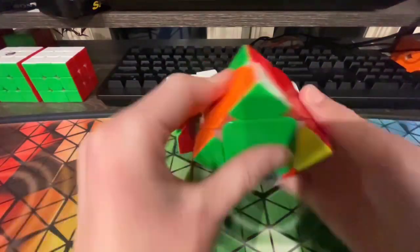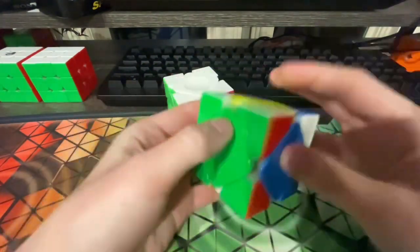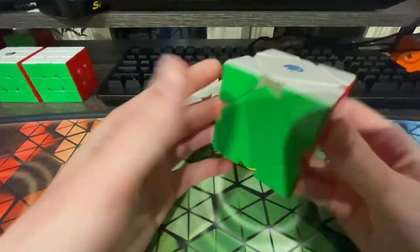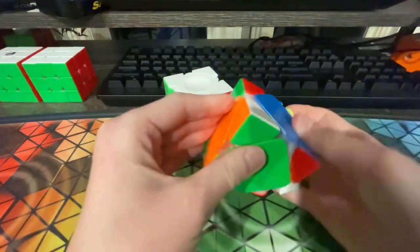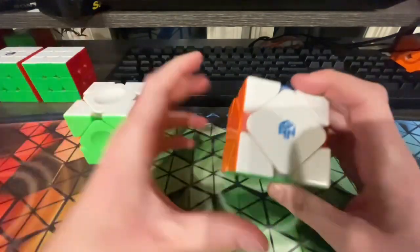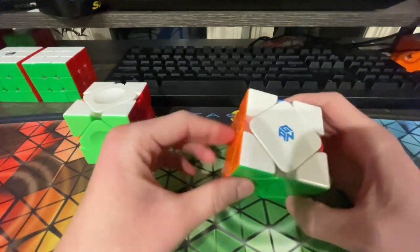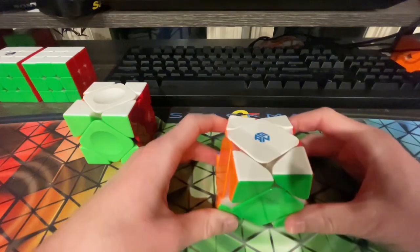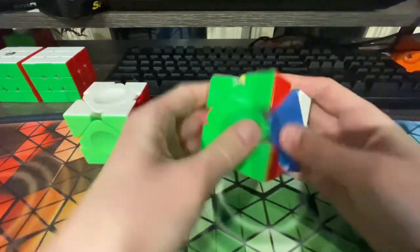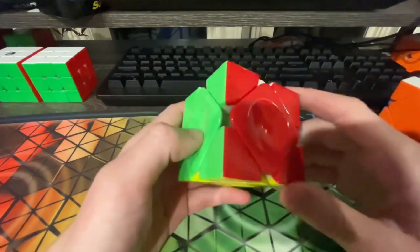Next we have Skewb. I'm going to be using as my main in this comp, just as I do pretty much every comp, this GAN Skewb here — I've used this every single time I've competed in Skewb. I don't have that high hopes for Skewb; my recent official results have been pretty terrible. I'm hoping for a sub 6 average, but I don't think that's going to happen anytime soon, so I'll just ask for a PR average. I'm already pretty happy with my PR single. My backup slash warmup is this Moyu Aoyan Skewb, which I believe has a dislodged magnet.